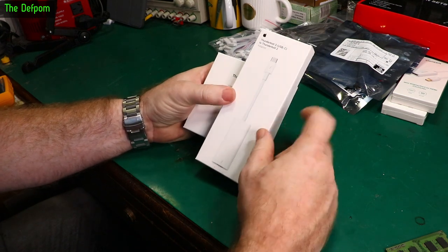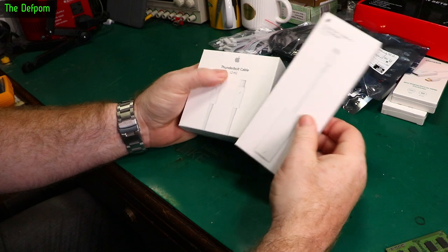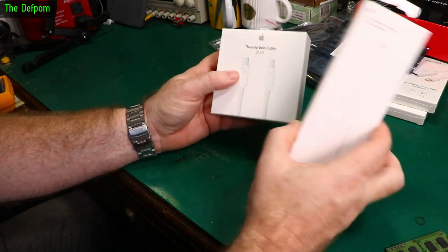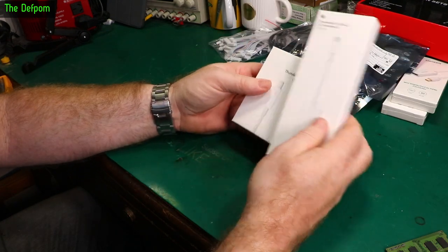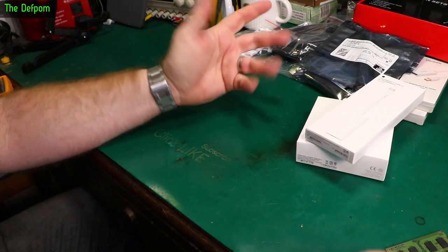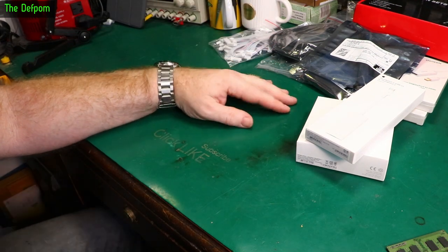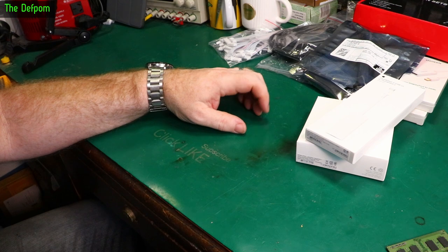Thunderbolt 3 is basically a USB-C connection, which means I can have a reverse connection. And there's a Thunderbolt 2 cable as well — this is the original Thunderbolt 2 version — so it means I've got an extension if I need it. I've only just got this Mac Pro 2013 and haven't even set it up yet — it's sitting on my desk. I'm just trying to build up a stock of things which I know I'll need. I need everything — I have to collect the whole set!